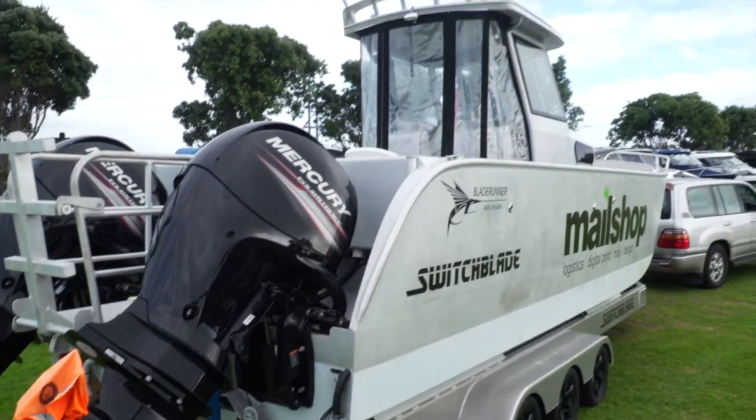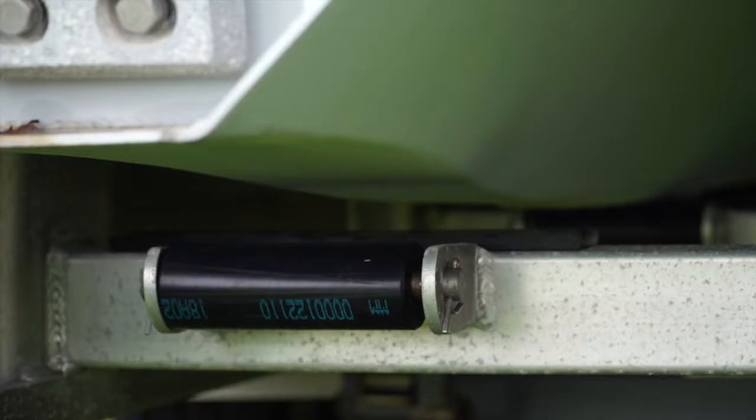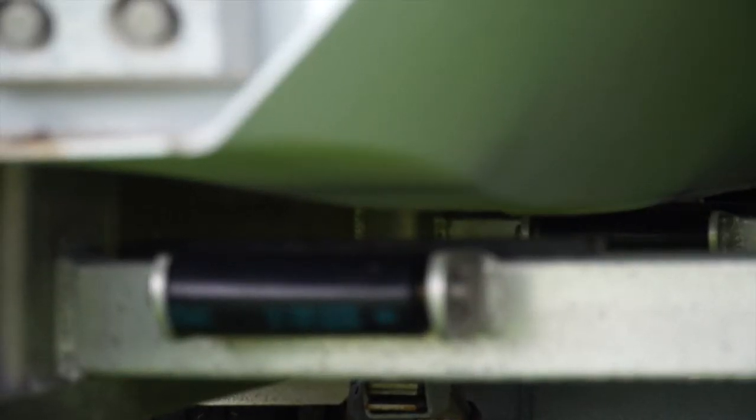I wanted to have a high-quality trailer under my boat to make launching easy. I find the trailer no problem to launch with because of the way it's set up with skids. I can retrieve effortlessly — I barely use the winch.